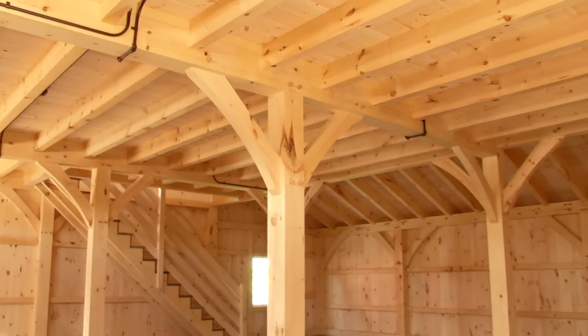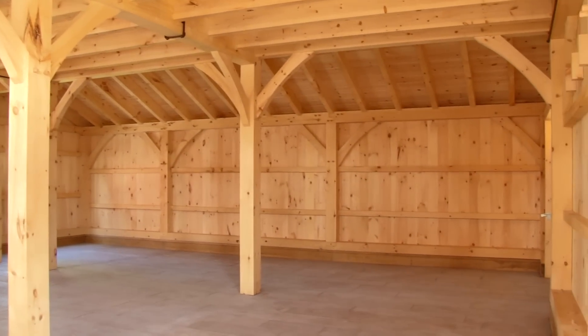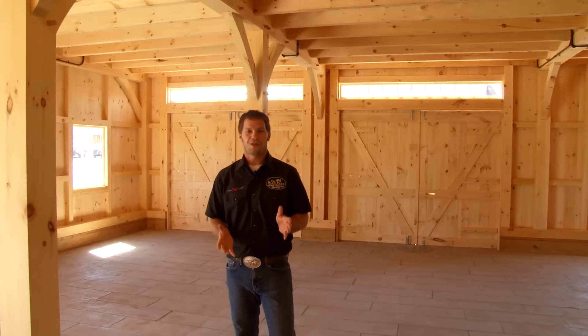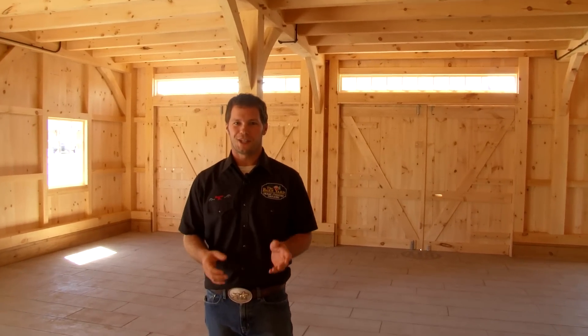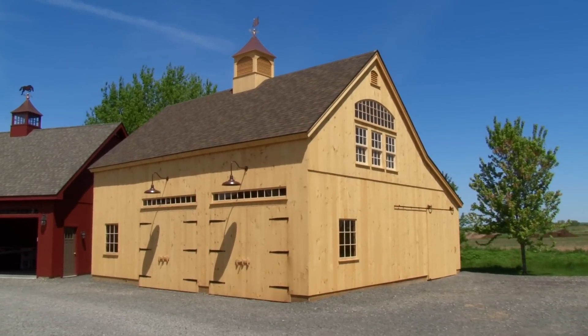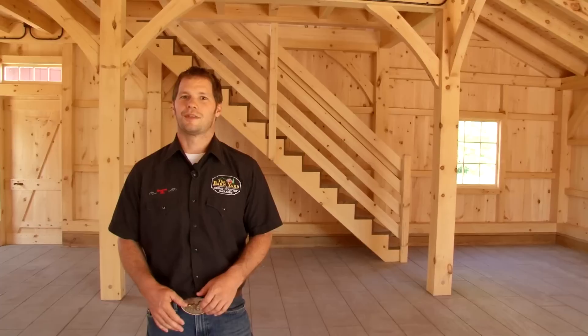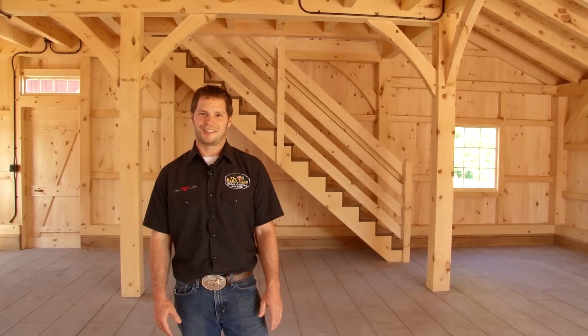At the Barnyard we're honored to carry out the tradition of building post and beam barns just the way our forefathers did hundreds of years ago. If you're thinking about a post and beam barn, continue to explore our website. The next step would be to give us a call, or even better, stop by one of our showcase locations to see the post and beam barns on display for yourself. The Barnyard and Great Country Garages — builders, designers, engineers.